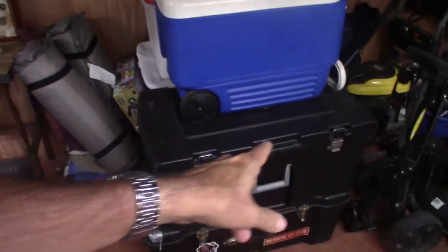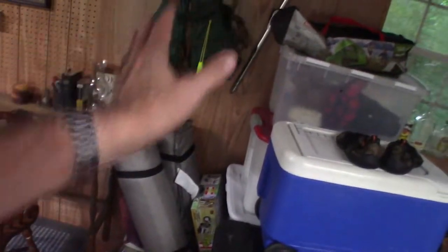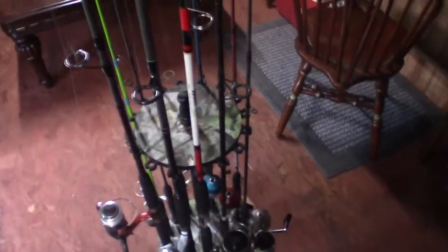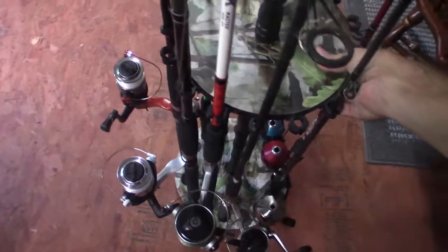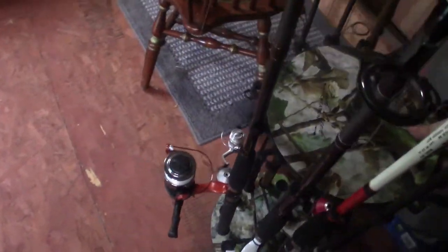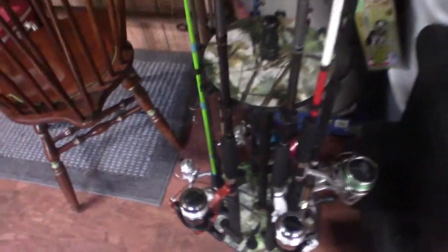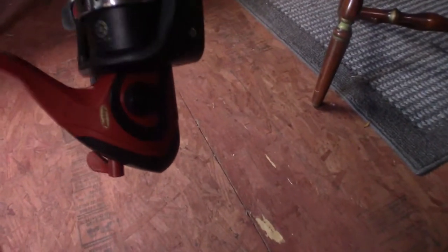I've been looking for a way to organize my rod and reels, because before I would just have them laying up here or in this corner, leaning against the wall. Then when I needed to get something over there, they'd all fall down. So now this is a nice way to just keep them all organized. When I need one, depending on what type of fishing I'm going to be doing, I can just go and grab. This reel right here you guys can see featured on my surf fishing video from last year.